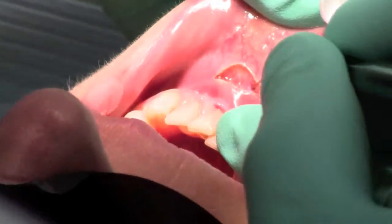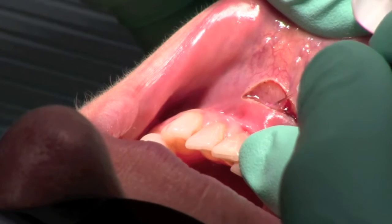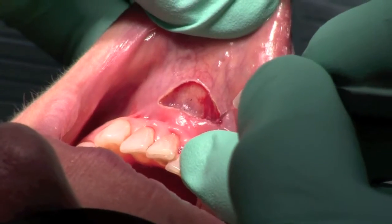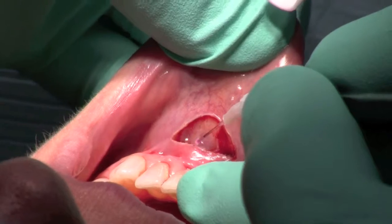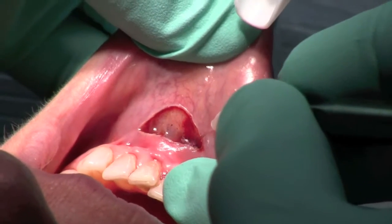One of the nice things about the dental laser is there's very little bleeding, as you see here, in addition to very little discomfort for our patient. Although we are using dental anesthetic to numb the area, our patient will go home with very little morbidity or anything to worry about as she heals up.